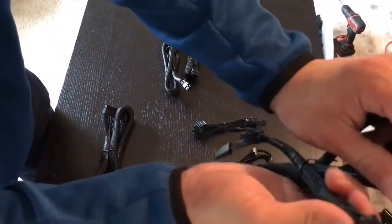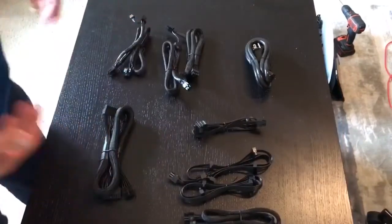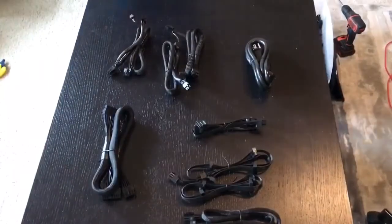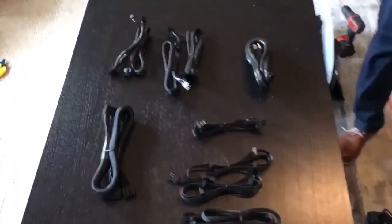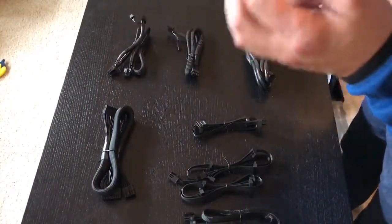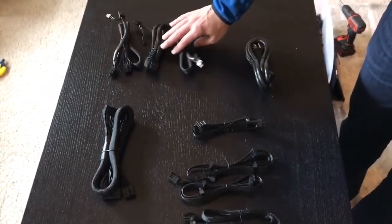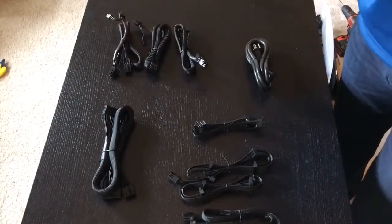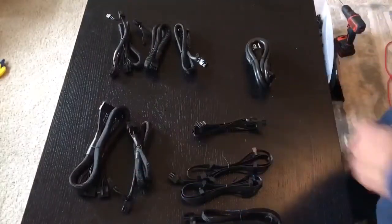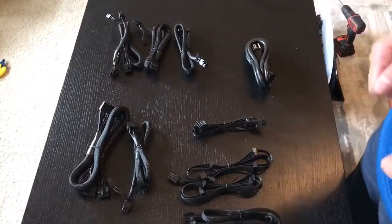Sometimes a GPU may only require one of those cables. For example, I run mainly RX 470s — the 8 gigabyte Sapphire Mining Edition, dedicated to mining — and each one of those just requires one power cable, so I only need three PCIe power cables. I'm going to bring the rig back into the picture and start showing you exactly where each one of these goes.